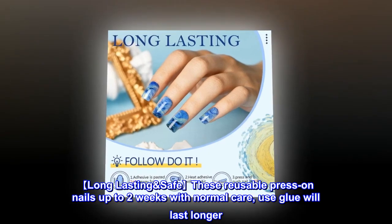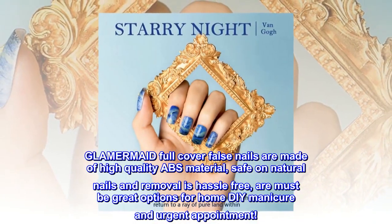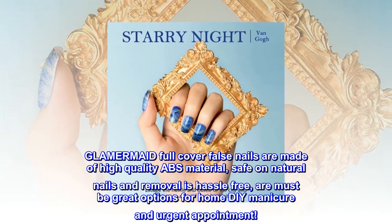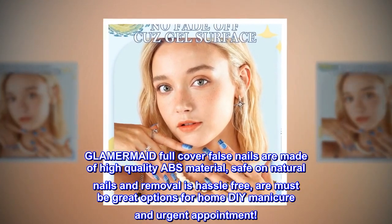Long-lasting and safe. These reusable press on nails last up to two weeks with normal care; using glue will make them last longer. GLAMERMAID full cover false nails are made of high-quality ABS material, safe on natural nails, and removal is hassle-free — great options for home DIY manicure and urgent appointments.